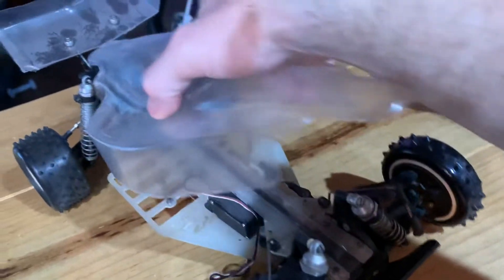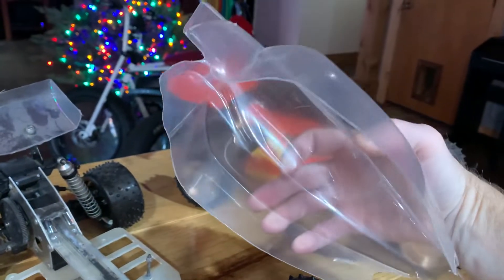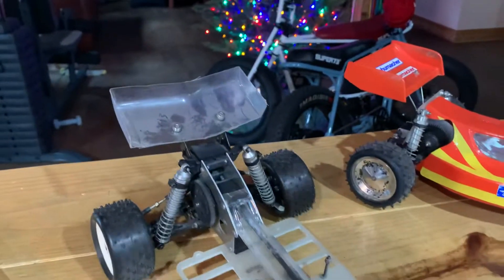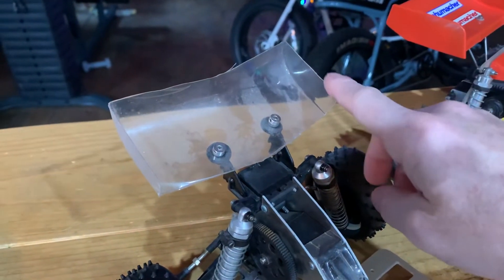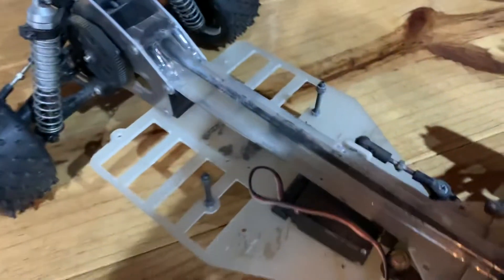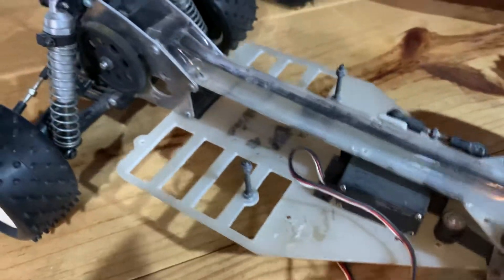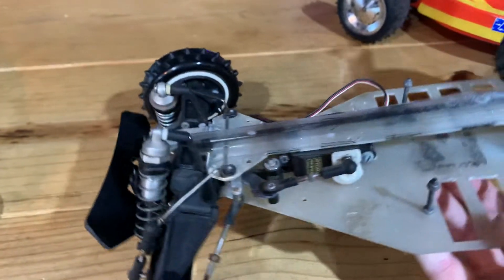I'm actually going to try to paint this body, maybe over the break. I haven't painted a body since I was probably 20 years old — much older than that now. There's some old sticky goo on the chassis, which is normal. There's a steering servo installed, but this is where things get really interesting.